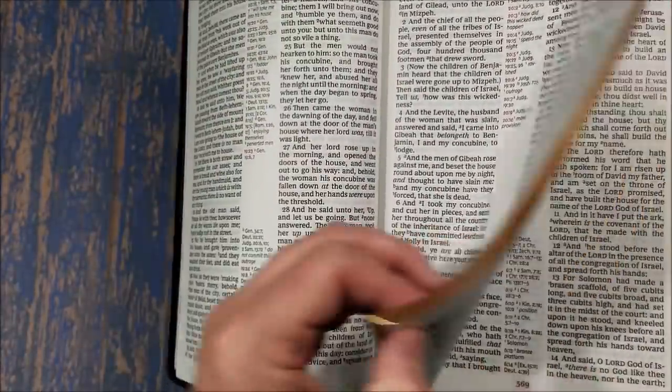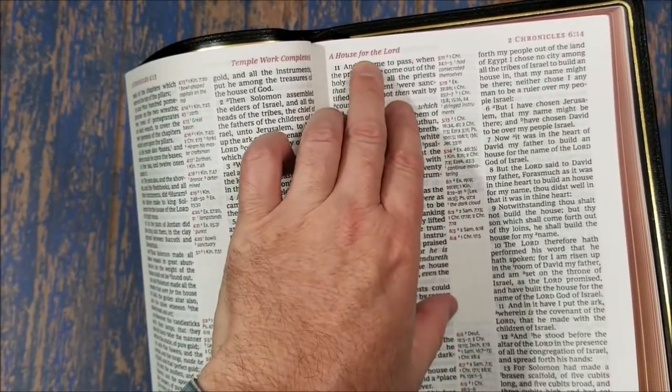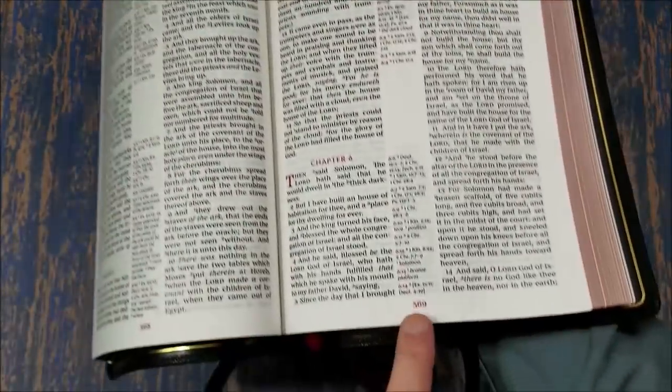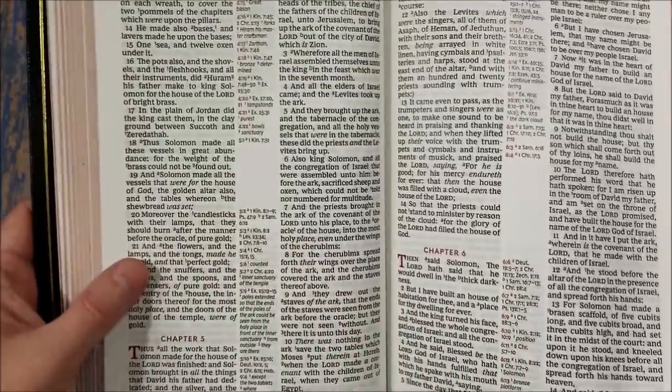That empty space gives you little places for notes, which is nice. Across the top we have our page summaries, and then we have the book name with chapter and verse on the outer margin — also printed in red. And then across the bottom in the center we have the page number, also printed in red.